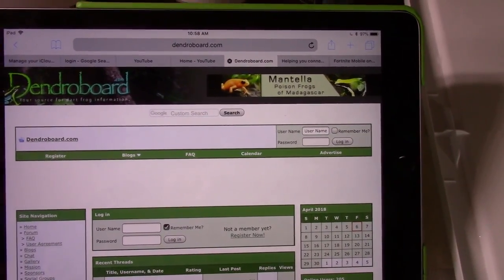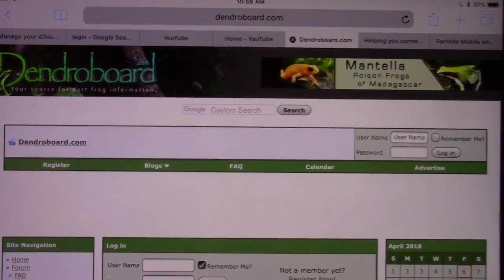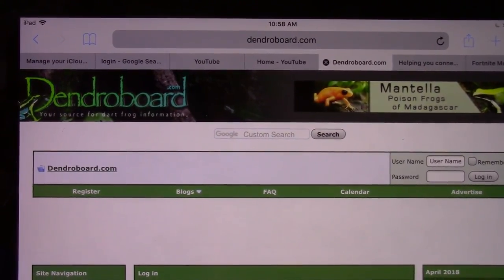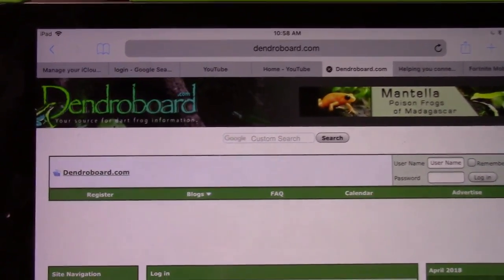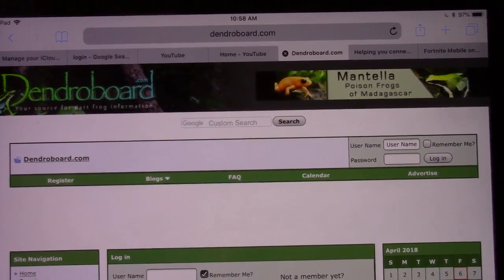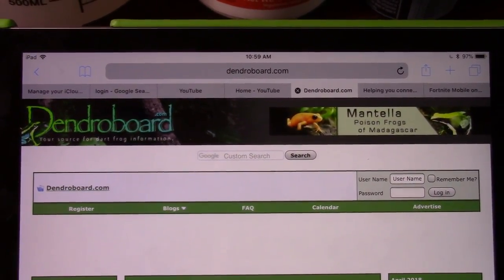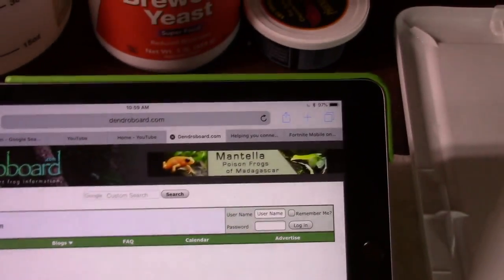Search on Dendro Board before you post. If you can't find anything on your subject, find the appropriate forum section to post in and you should be good. It is a great place with a lot of knowledgeable keepers and hobbyists. I wish I could get on and post but I haven't used my account in years and nobody's responded to my emails about unlocking it.